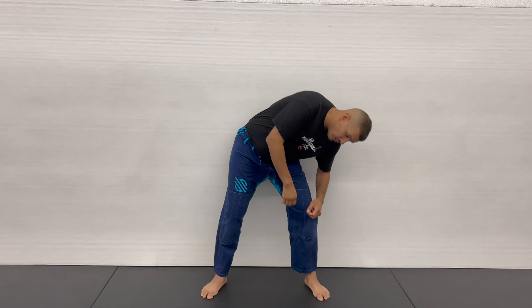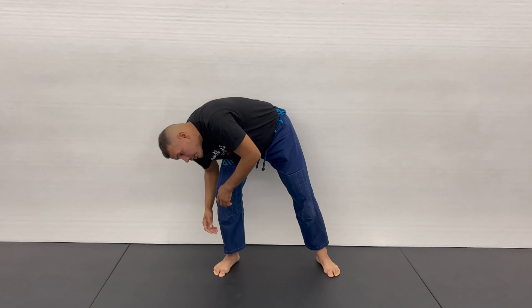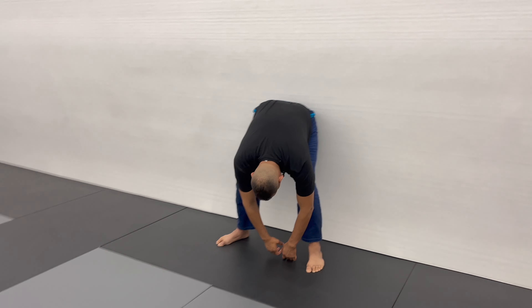Now bend to your side, fold forward, create a circle, exhale through your mouth. Keep your hands on the floor, then lift your torso on the other side. Move in a circular fashion clockwise. Once you get to the middle again, tilt, bend forward, exhale through your mouth, inhale through your nose, then exhale down and inhale up.